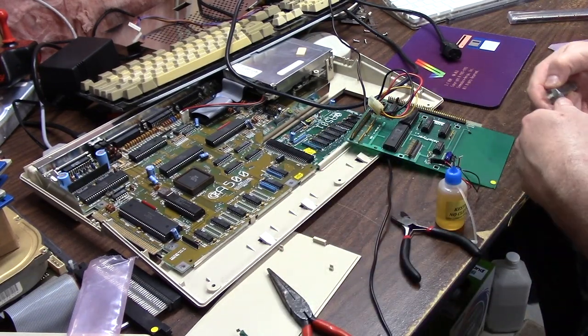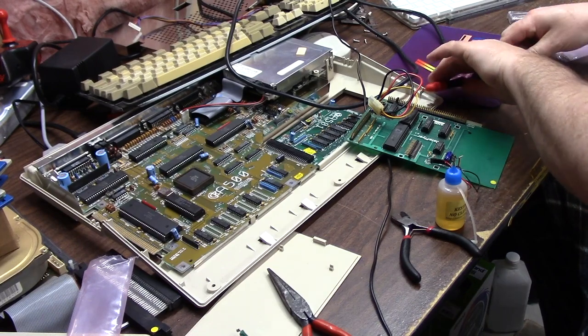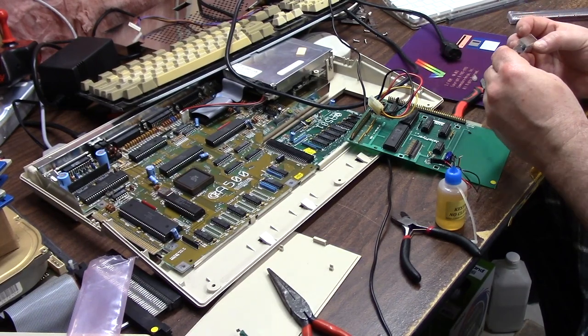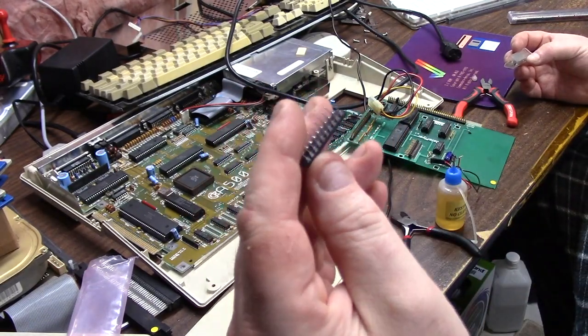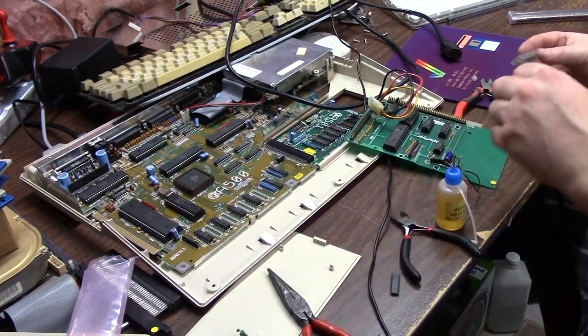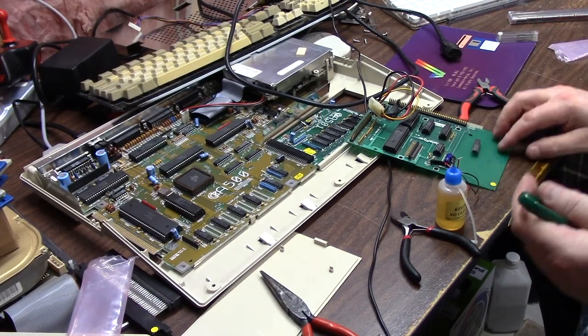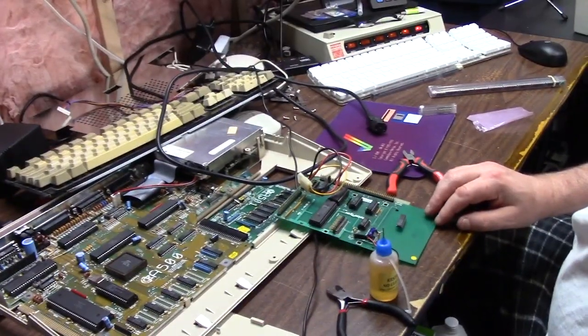So we're gonna take one of these new chips. I don't know if these are NOS or re-tinned Chinese pullouts. They look like they are just re-tinned — who knows — but they are the exact same part.